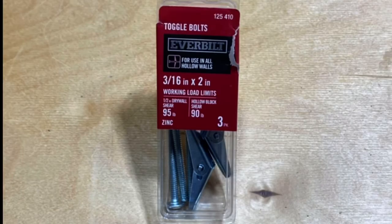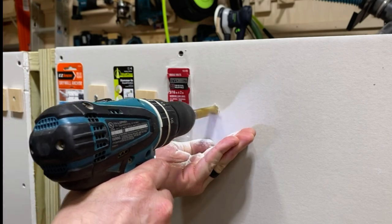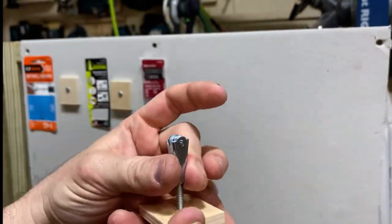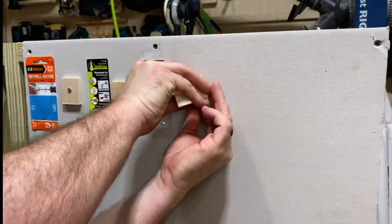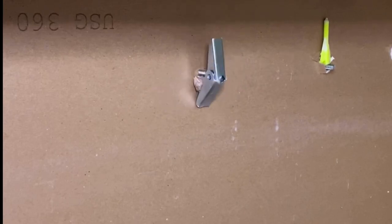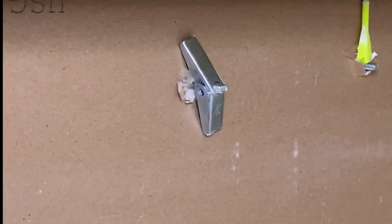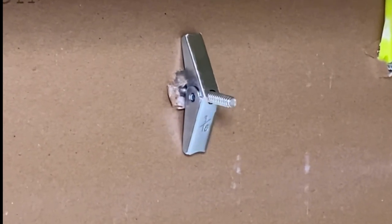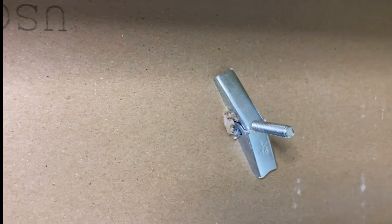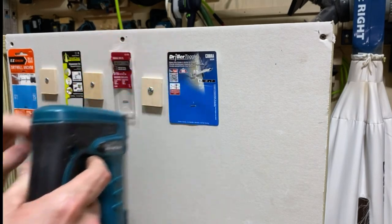On to toggle bolts — oldies but goodies, been around for a long time, but they require a little bit of work. You need a half-inch drill bit, which creates a lot of mess — use the blue tape trick, not your hand. You thread a machine screw into the spring-loaded toggle, and in real life I struggled with it for a second. Eventually it takes hold, and as you tighten down, that toggle bolt expands and grabs the drywall. It's been around for a long time and works really well — it's just a lot of work to install with that big half-inch hole.